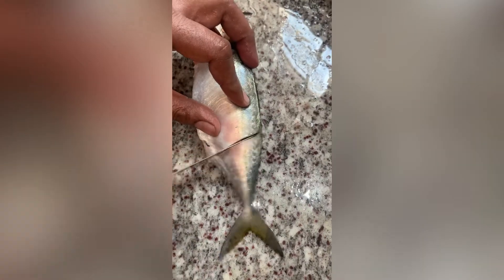First, the fish fins. I am going to cut with scissors and I am going to cut the scales. I am going to remove the scales of the fish from the back side of the knife.